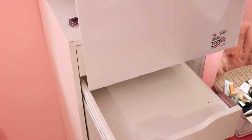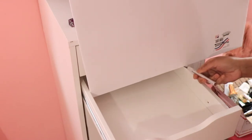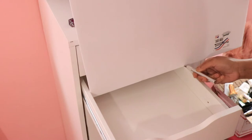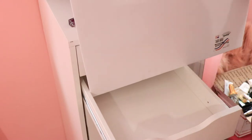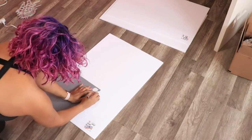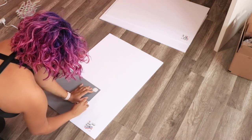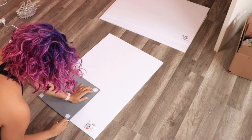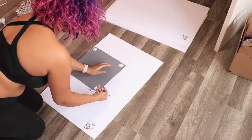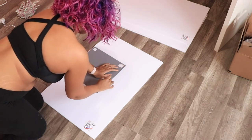I'm just gonna take that foam board and kind of size it up because I'm not using a ruler - I'm a rule breaker. This is super easy, it's better to watch it than for me to try to explain it. I'm basically sizing it up, then I'm going to cut exactly where I sized it. I'm then going to use this mirror - but you can use anything flat - to get your foam cut to the perfect size with a straight edge.